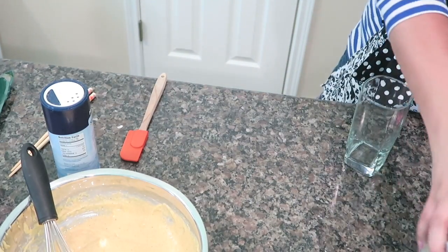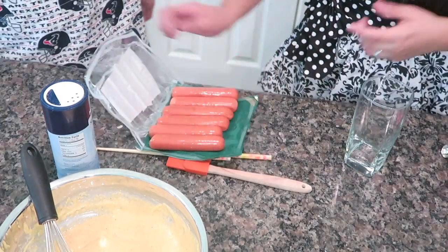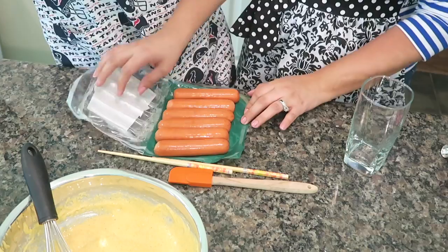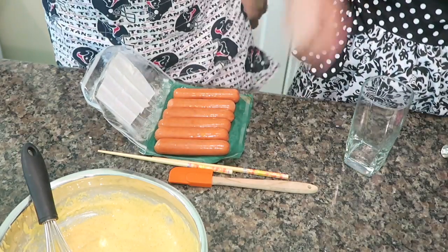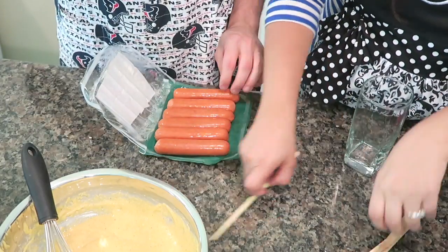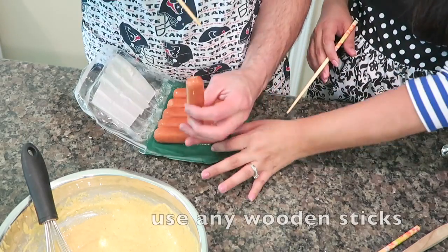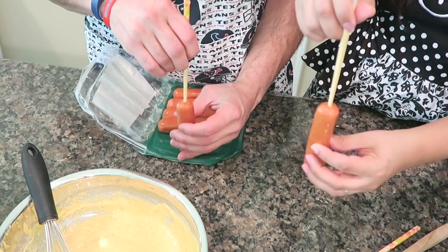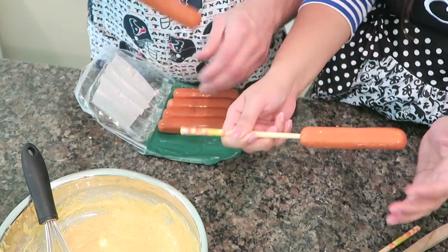Joe is going to show how he's putting the hot dogs in using chopsticks. We're using the Eckridge cheddar smoked sausage — you can use anything, regular hot dogs or whatever. Go ahead and put the hot dogs in there, making sure you go right in the center, not slanted.